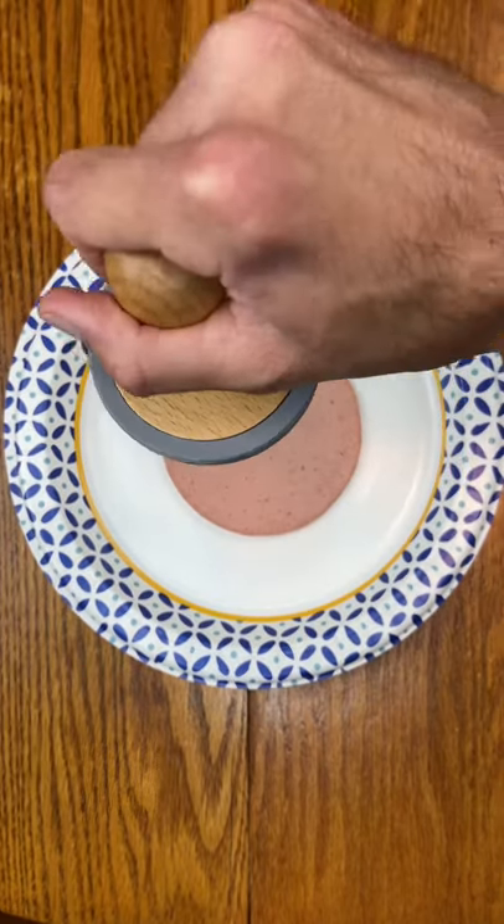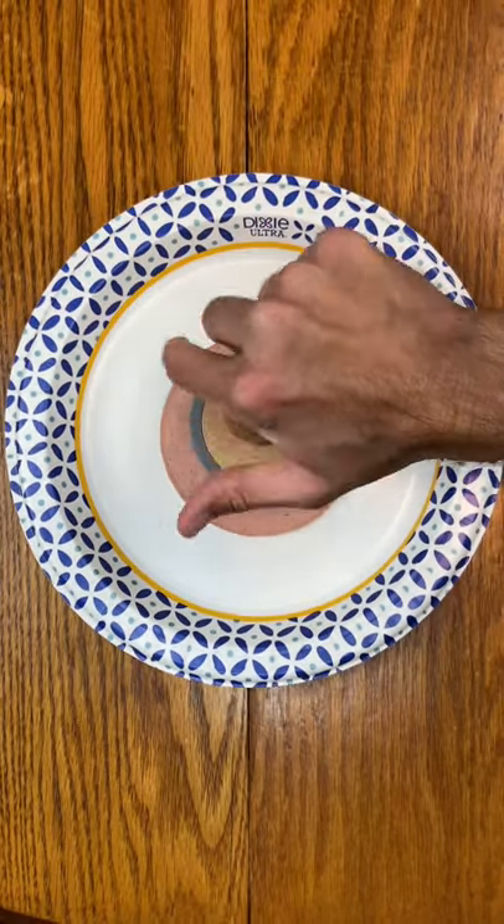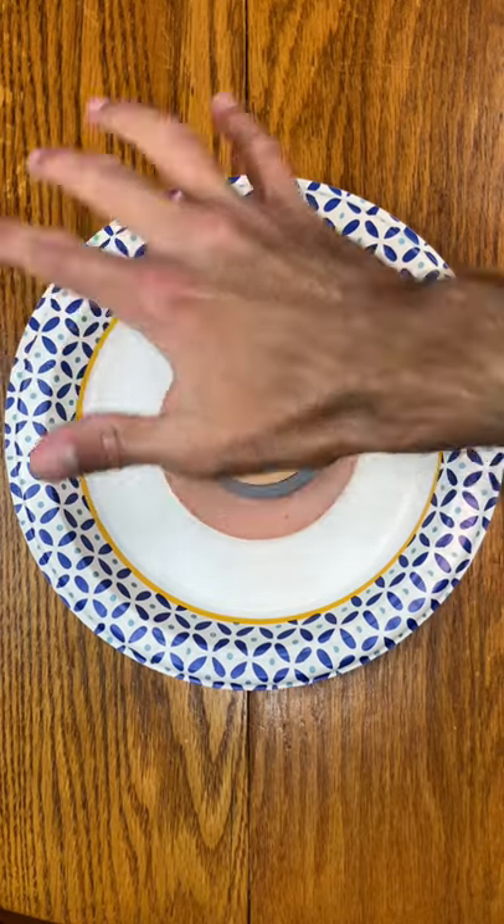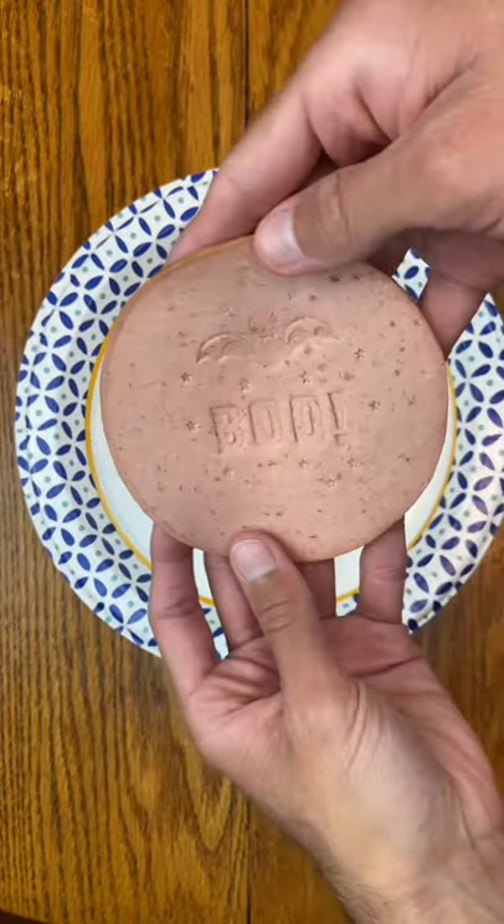Alright, I'm going to put the piece of bologna down, I'm going to take the cookie stamper, and I'm going to push it down on it. I'm going to push it really, really hard to make sure we get the best picture possible. Can you tell what it's supposed to be?